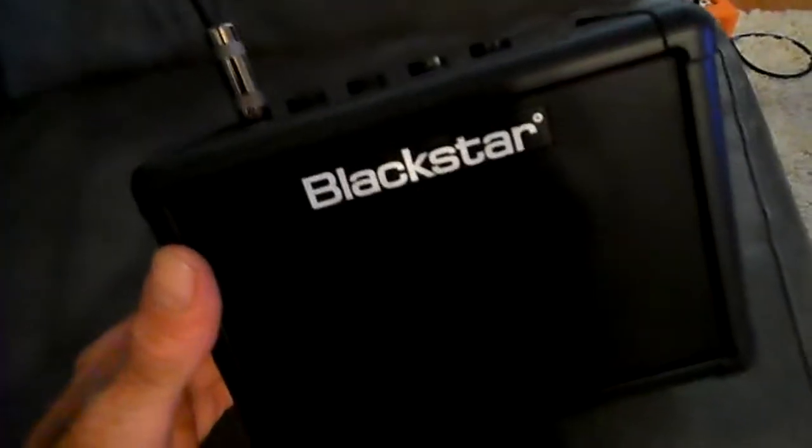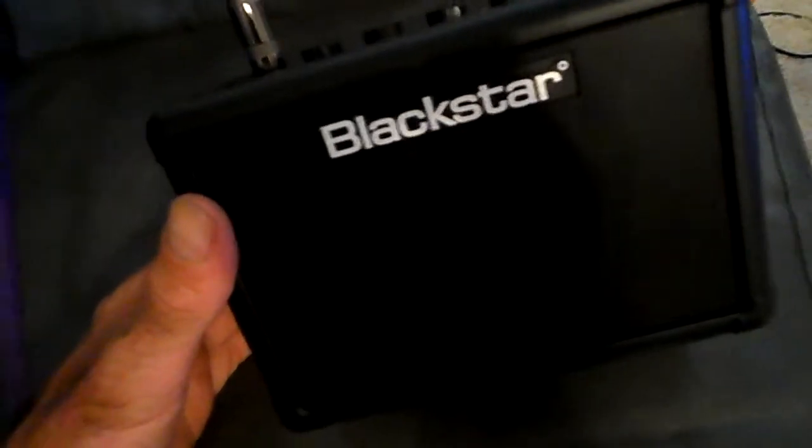It's got gain control, volume, EQ, delay, some other nonsense going on down here — I haven't really looked into it. And it runs on 6 AA batteries, which is strange. It should just be one 9-volt battery, but it is what it is.